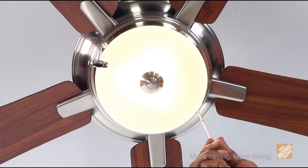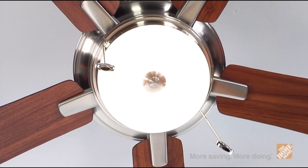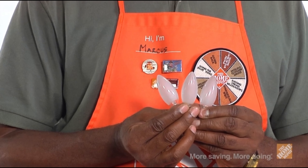The integrated light kit and the fan's efficient mid-biter design are ideal where ceiling height can be a problem or where additional illumination is required. You'll also receive three 40-watt candelabra bulbs to accompany your light kit.